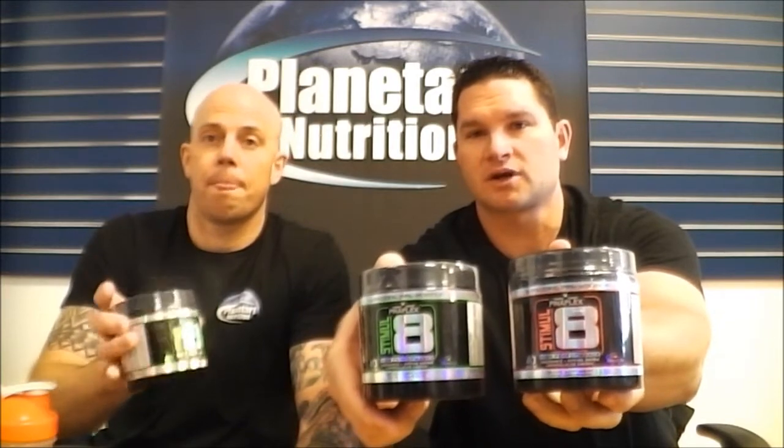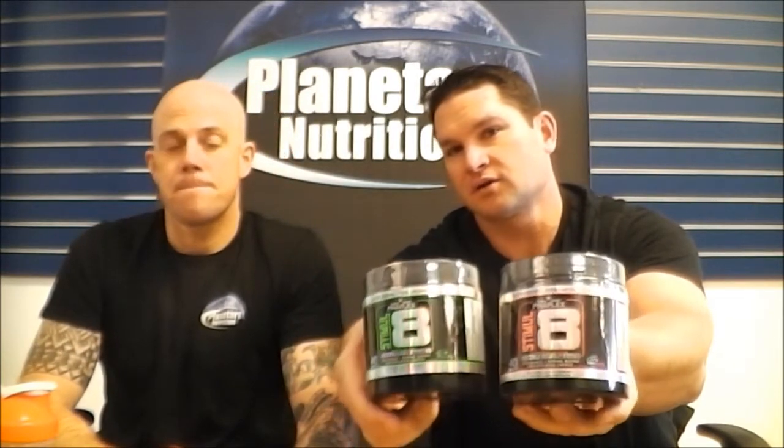So here we go. It comes in two flavors — fruit punch and green apple. We're going to taste test the green apple today and let you know how it tastes. There are 40 servings in the Stimulate, and it's priced very well, in the low 30s to upper 20s, so you get a lot of servings for the dollar.